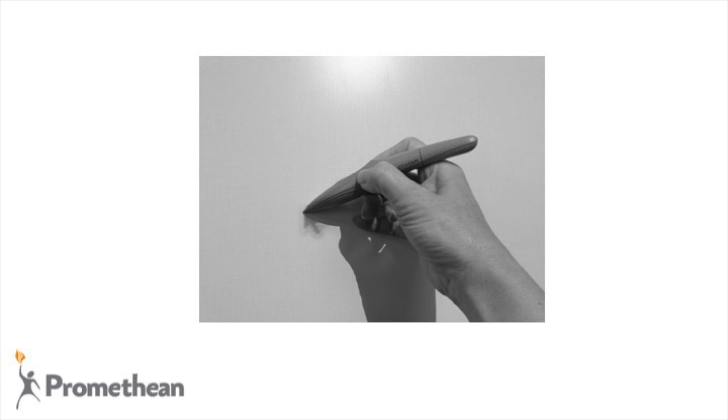After attempting to calibrate, check that the tip of your active pen lines up with the cursor on the active board. If it does, then you successfully completed the calibration process. If it does not line up, then you will need to recalibrate the active board following the steps in this video.